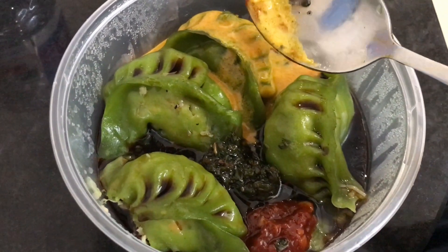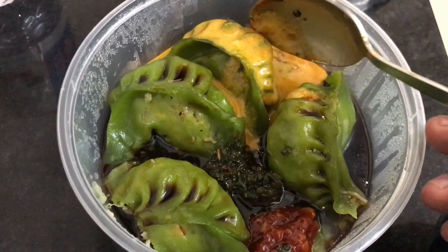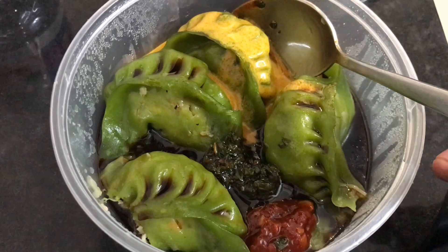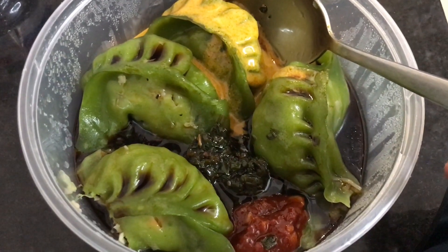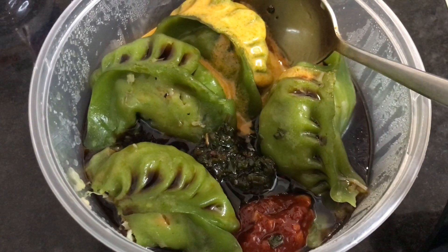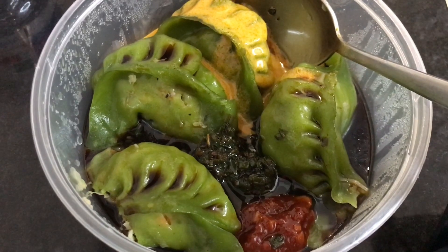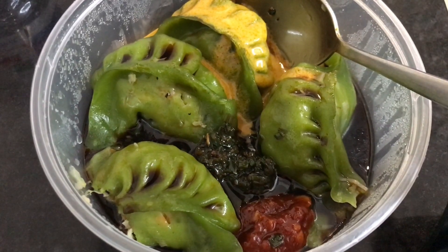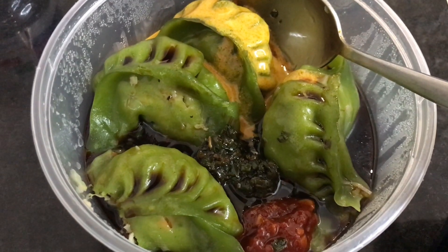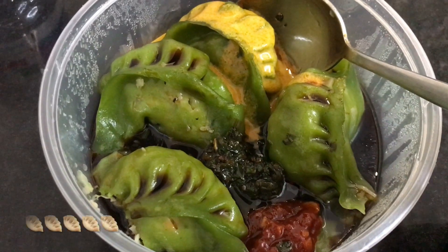They give you four dipping sauces: soy sauce, a green chili sauce, a mustard sauce, and a red chili sauce. All the sauces had a very unique flavor, especially the red chili one — very tasty and very colorful looking. Quite nice, check it out.